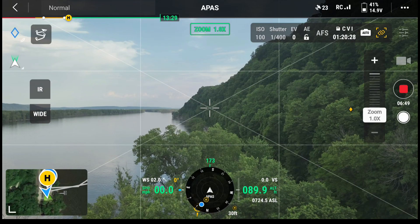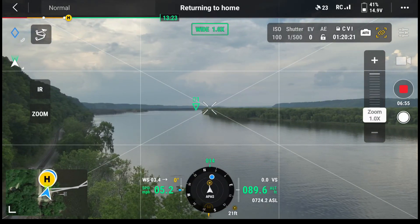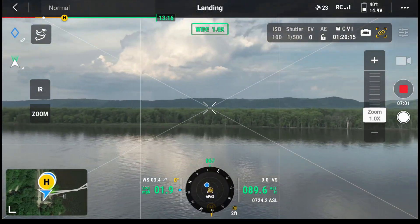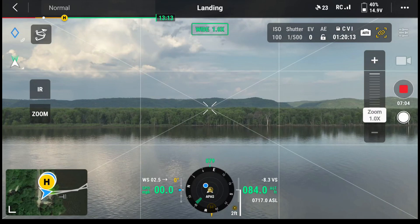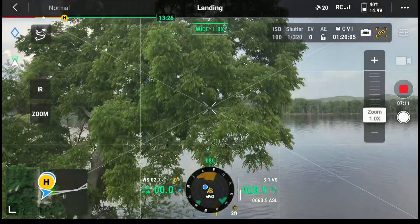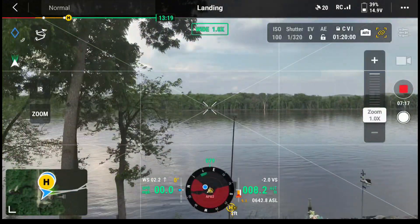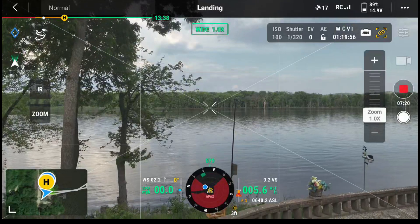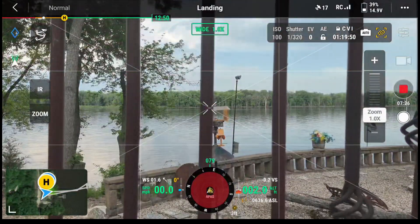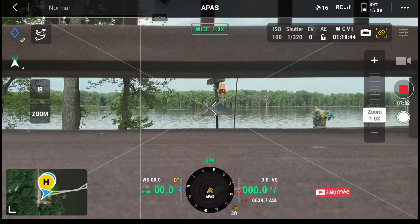I'll click back on the drone, hit go to home, push the home button — return to home. I'm at 89 foot of elevation, it should go up. Landing — I guess it was close enough, it didn't have to. I've got my finger on the pause button. It's landing perfectly, landing right where I told it, where I took off from, without any issues. There we go — successful flight.